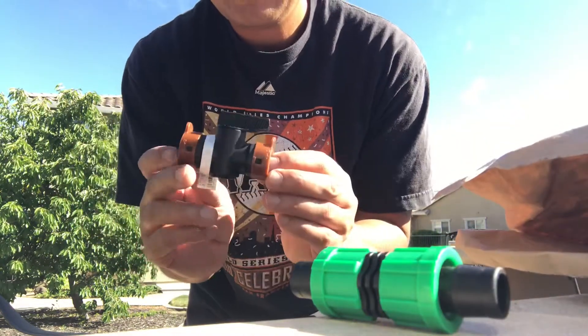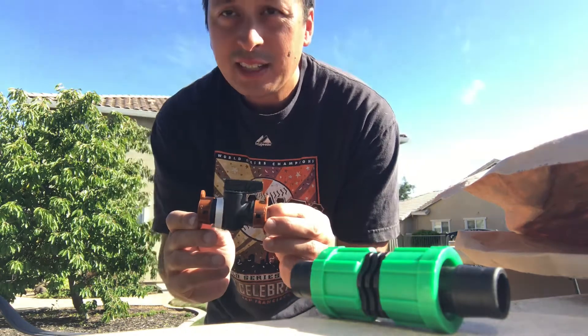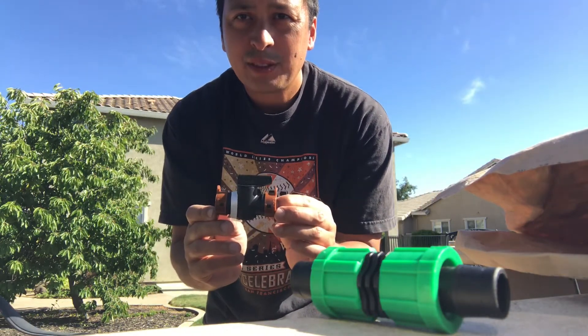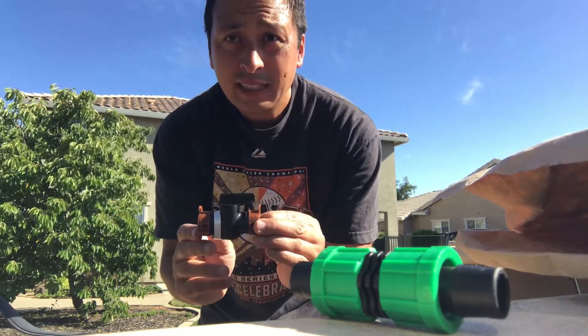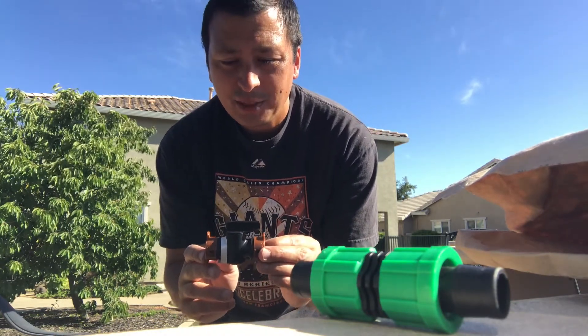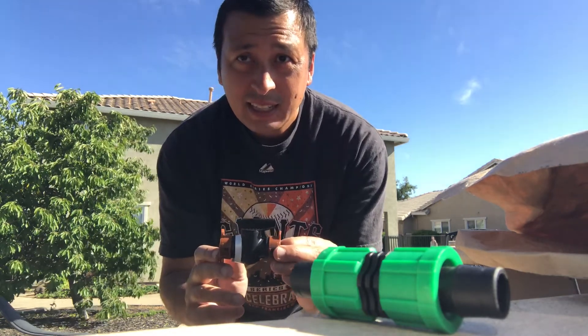I also got this shut off valve to control the section of the garden that I only need for maybe three months of the year. I'm going to go ahead and put it together. It was definitely all a great price, but the real test is if it works or not.